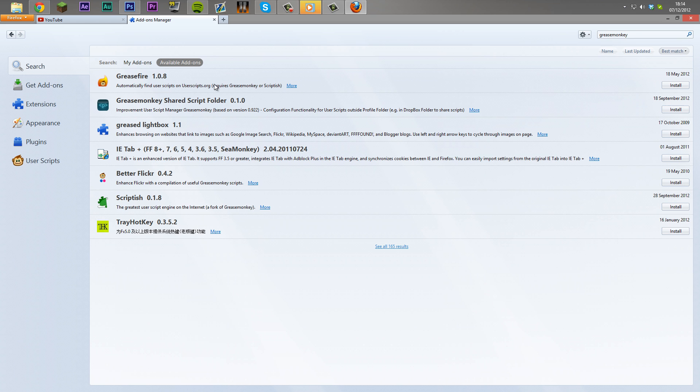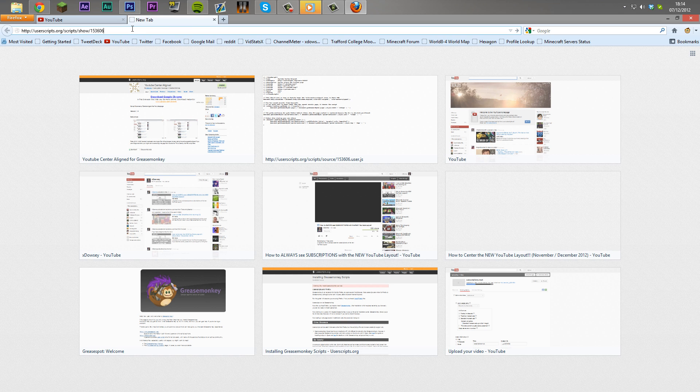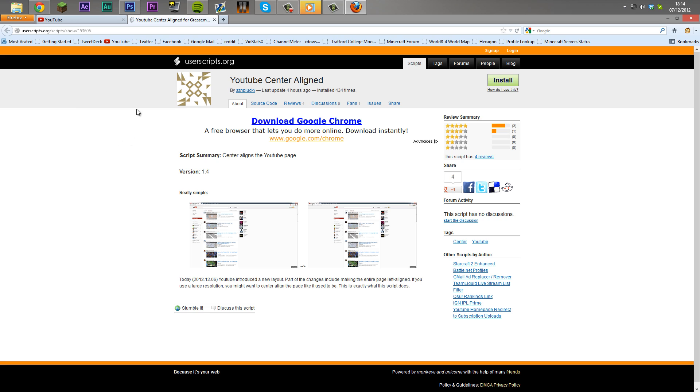It's going to download — restart once you've downloaded it and it's installed. Then exit out of that and open up a link from the description, which will take you to the userscripts.org website. This is a script which basically aligns YouTube so it's in the center of the page.